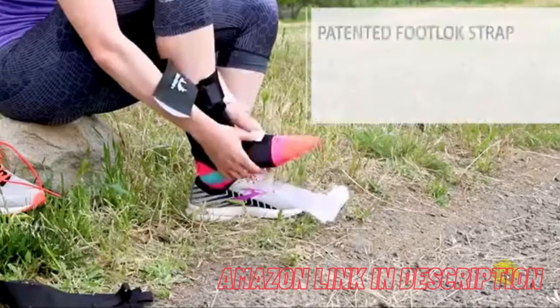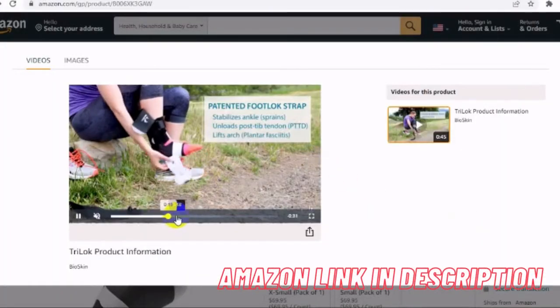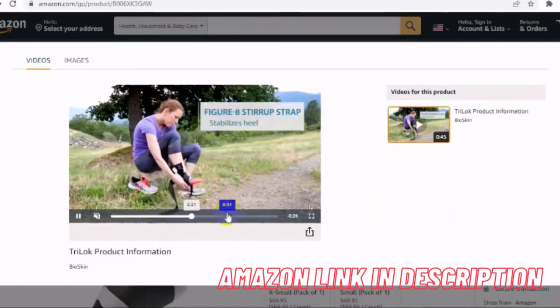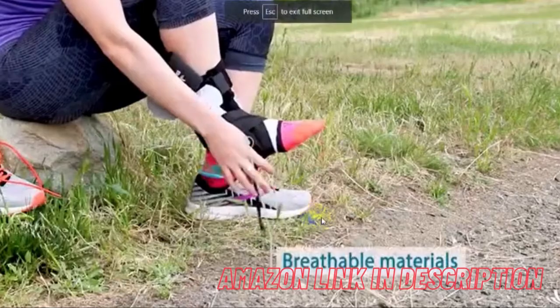Premium comfort: the Tri-Lock is made from soft hypoallergenic materials that are breathable and low profile, rather than bulky suffocating canvas braces. The Tri-Lock allows for active mobility but restricts harmful movements, making it perfect for sports and regaining mobility.